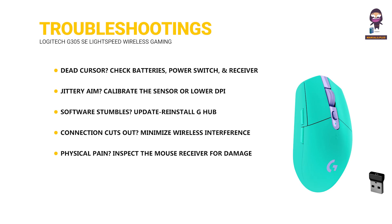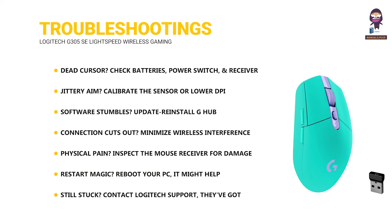Physical damage? Inspect the mouse and receiver for damage. Try rebooting your PC — it might help. Still stuck? Contact Logitech support; they've got your back.